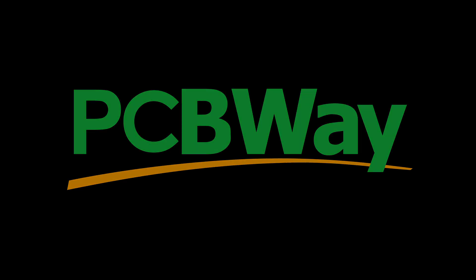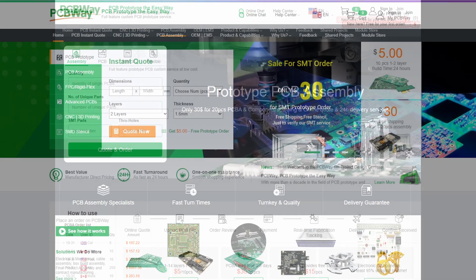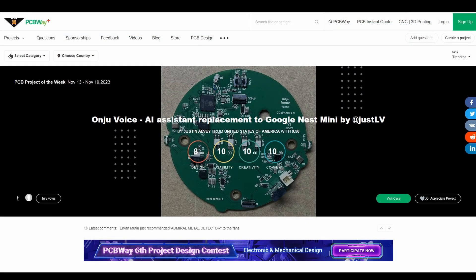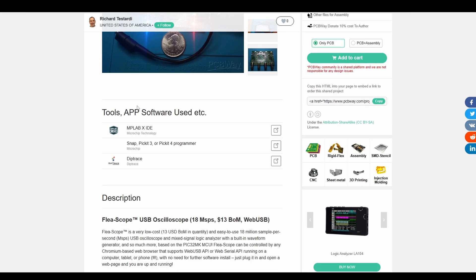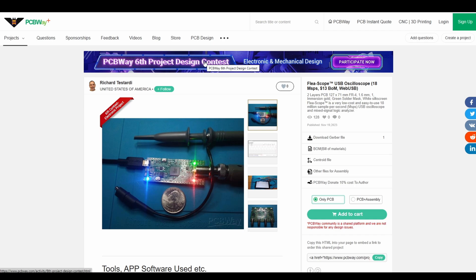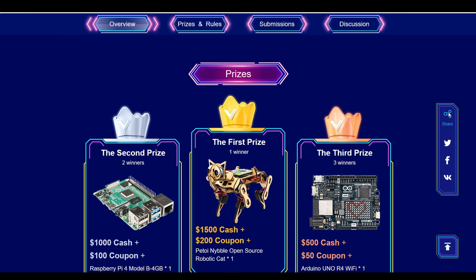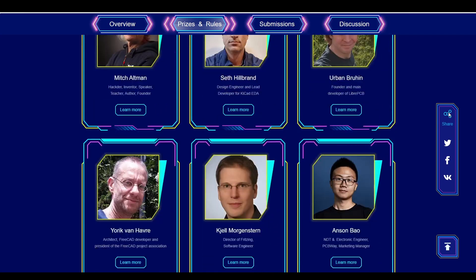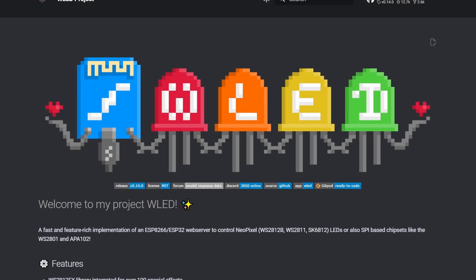I'd like to take a moment to thank today's sponsor, PCBWay. Did you know you can get custom PCBs made starting at only five dollars? In addition to their PCB prototype service, they also offer PCB assembly, CNC machining, 3D printing, sheet metal fabrication, and injection molding services. They even have a great project section of their website where you can see tons of projects others have shared. Check out the PCBWay sixth project design contest - submissions accepted through January 15, 2024, with results announced March 8, 2024. Check the links in the description for more information.